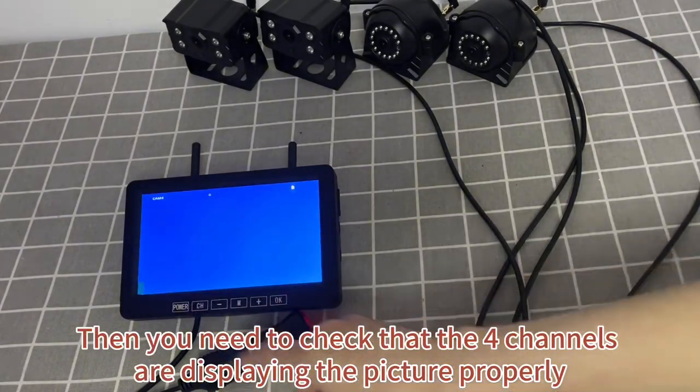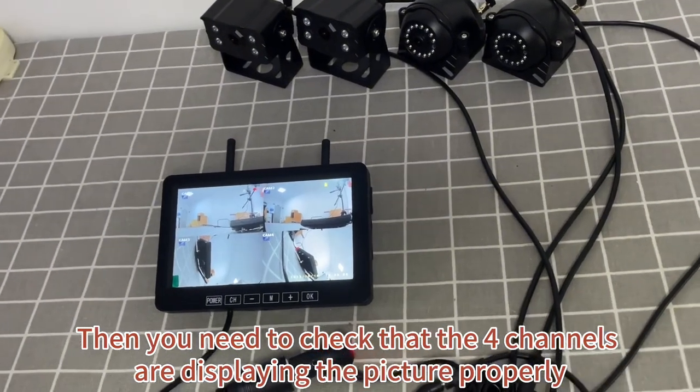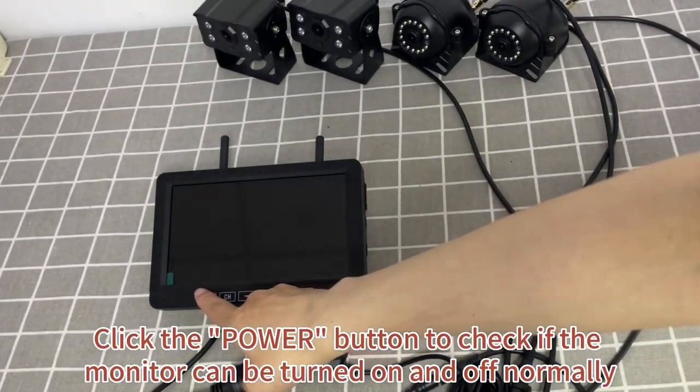Then you need to check that the four channels are displaying the picture properly. Click the power button to check if the monitor can be turned on and off normally.